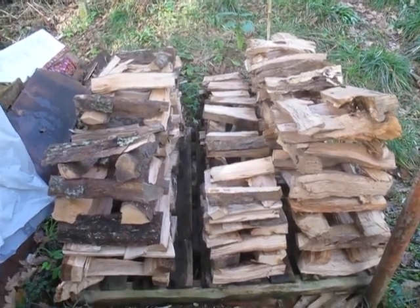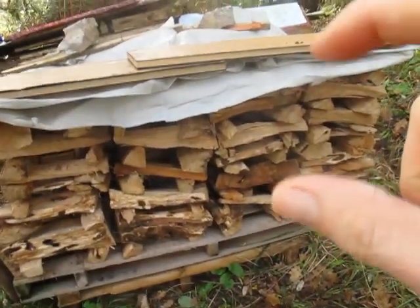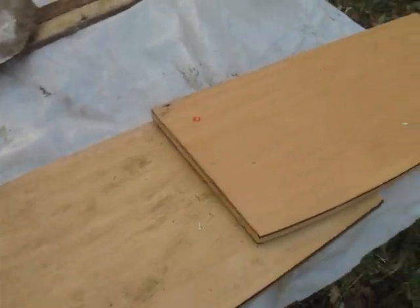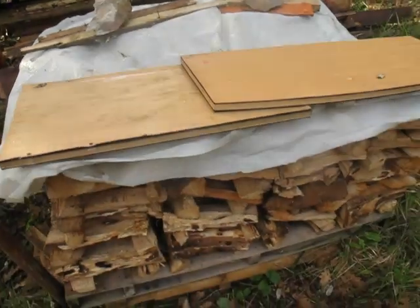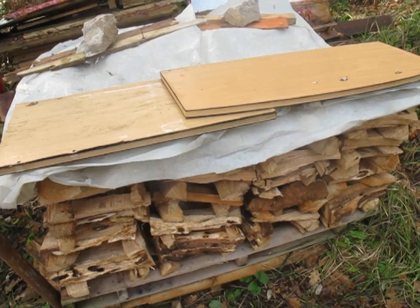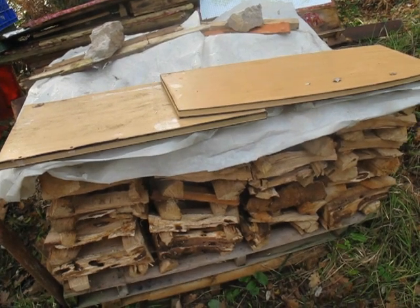I cover the tower in progress with just a plastic sheet on top — don't cover the whole thing, just the top, maybe hanging off a little on the sides. The air needs to go in. I use some rocks or pieces of wood to weigh it down so the wind doesn't blow the plastic off. When I start working again, I take it off and keep piling up until it reaches the ideal height of five to six feet. That's one pallet tower for drying and seasoning firewood.